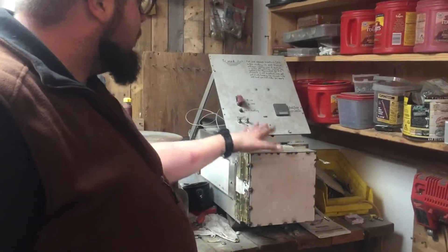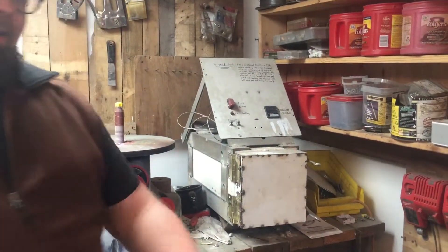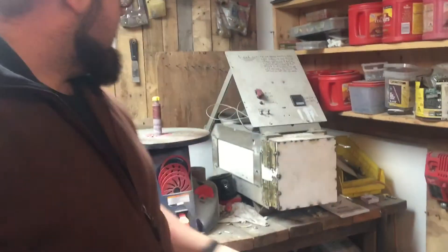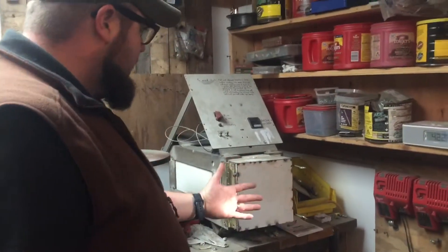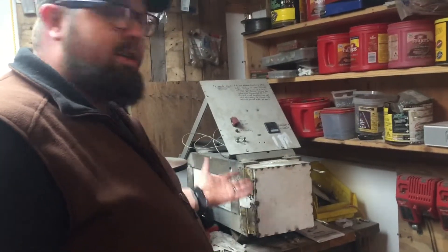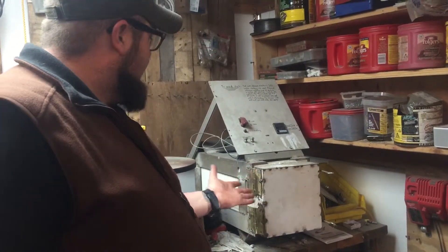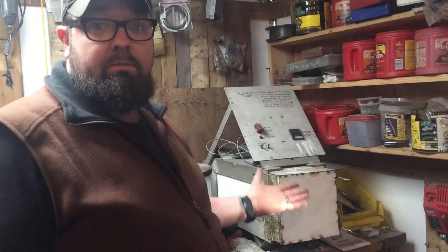This is actually a heat treat oven that I never use, but I built it anyway because I can. Why don't I use it? Because I like forging, I like fire and flames. Nothing against any other knife makers that want to use an electric oven, but my wife cooks food in an electric oven and I make knives with fire — that's it.